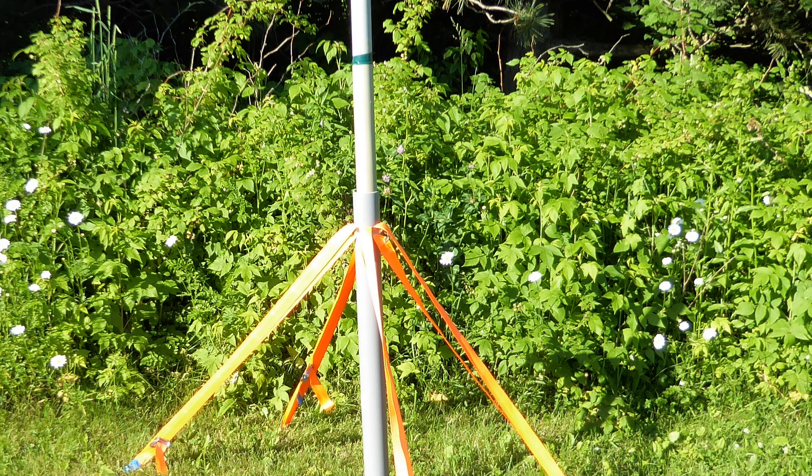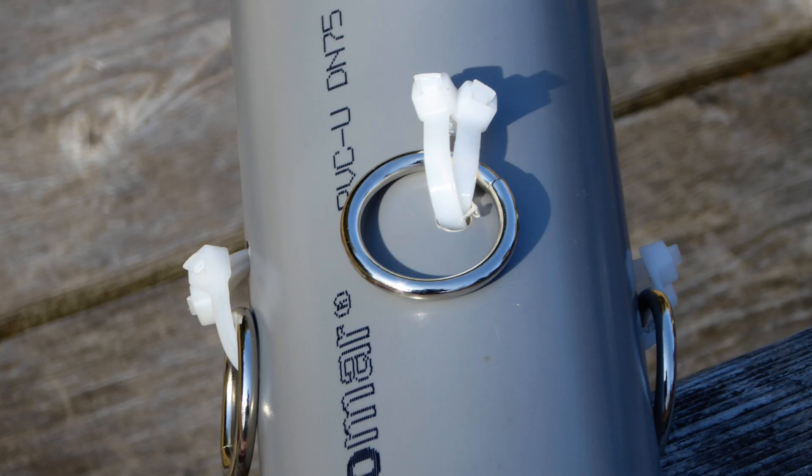Next up, I wanted to get rid of the hose clamps — I didn't want anything attached to the PVC that could scratch things, including myself. I took a different tack here. At each of the four points where I wanted to attach the guy lines, I drilled two holes. I then ran two heavy-duty zip ties through and looped those around stainless steel O-rings. The manual pull test I gave these convinced me they were up to the task of sustaining the forces they would face in the field. I also took the time to file down the sharp ends of the zip ties after cutting them.